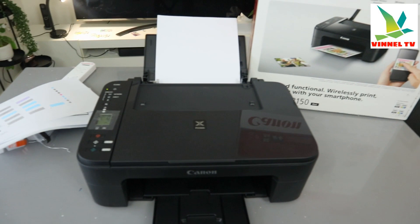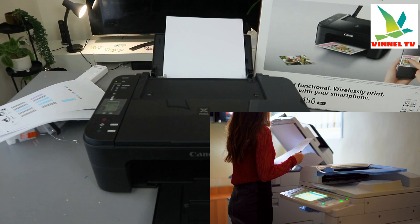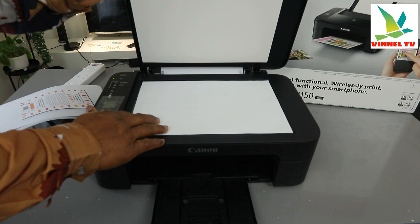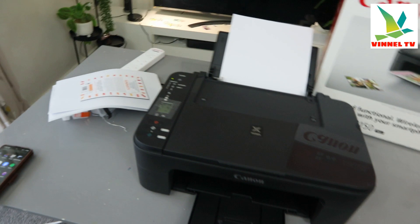To copy a document, what you need to do is open up the scanner glass, stick the document you want to copy face down. The next thing you need to do is decide if you want to copy this document in black and white or color.